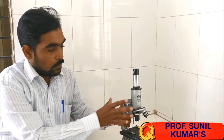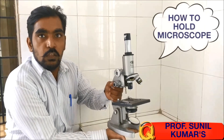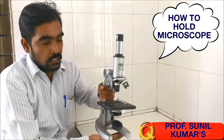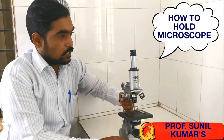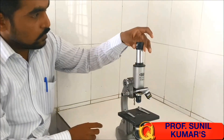Hello friends, in today's video we are going to study the microscope — the most important instrument for all biology students. First, we need to understand how to handle a microscope. Never shake it; keep one hand at the base while handling it and one hand at the handle. This is how you handle the microscope.